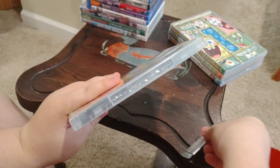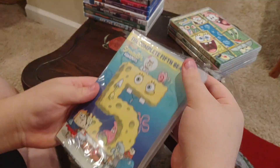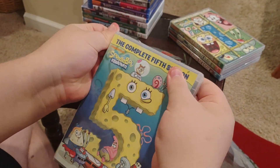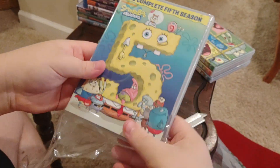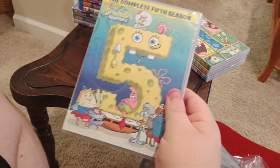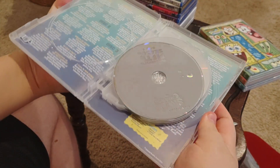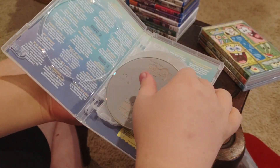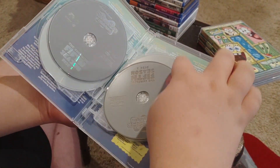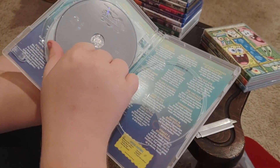Now we're going to take the plastic off and see what's inside. And inside we've got some silver and gray DVDs. Disc one, disc two, disc three, and disc four.